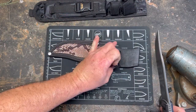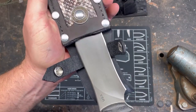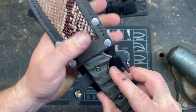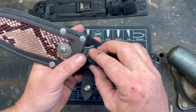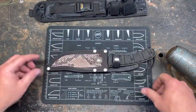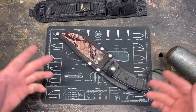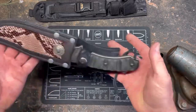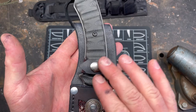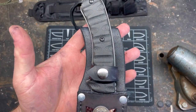I think this looks fantastic compared to the original one, and it has a nice snug fit — very snug. You need to break these in. There we go. That is what a Bowie knife should look like, in my opinion. The handle has a contour, so I tried to go with the contour of the handle for the belt loop.